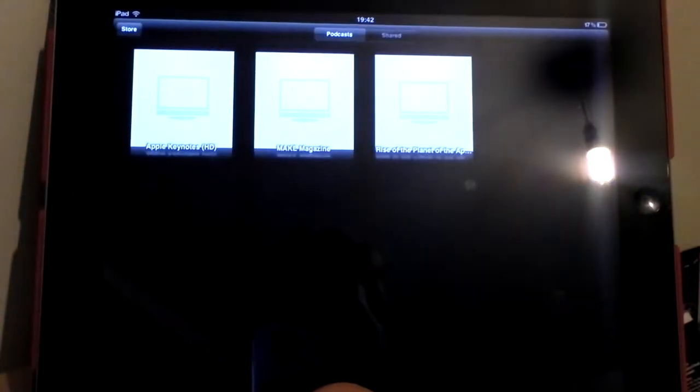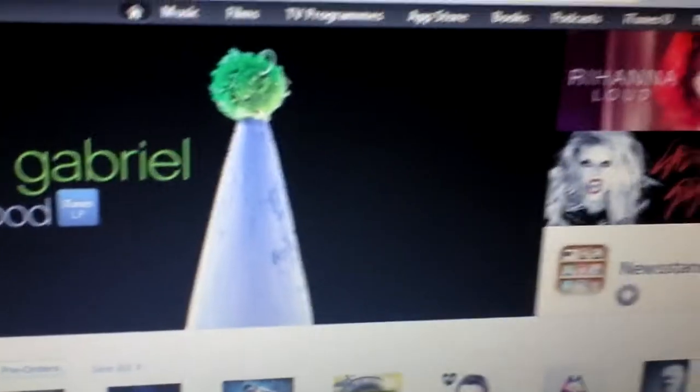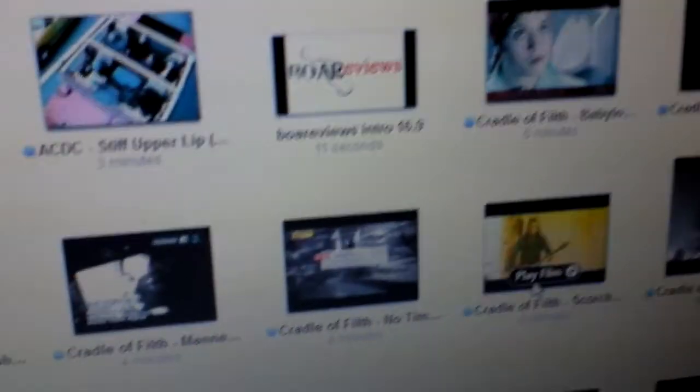Let's open up the Videos app. There are a couple of videos in there already — just Apple Keynotes, Make Magazine, and a film trailer. But these are podcasts, video podcasts. We don't have any actual videos in there; it just displays any video you've got. Anyway, for this demo all we need is iTunes and I'm going to be syncing over a couple of my intro and outro videos for BallReviews.